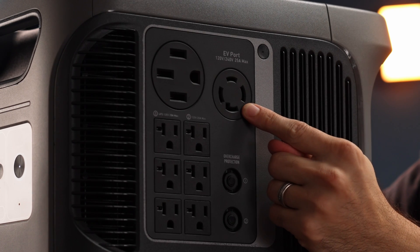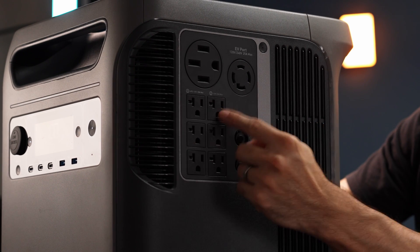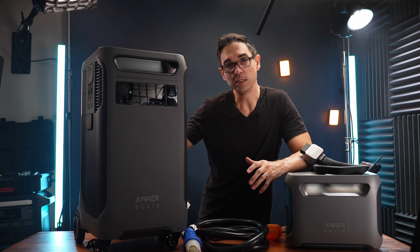We've got the 240-volt, 25-amp EV port, the plug for the transfer switch, six AC outlets, and some over-circuit protection.